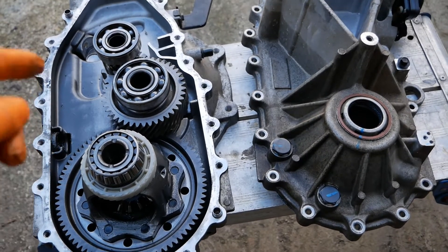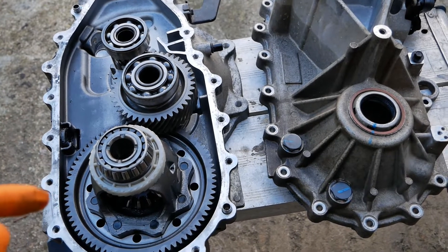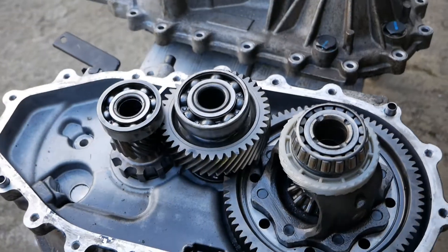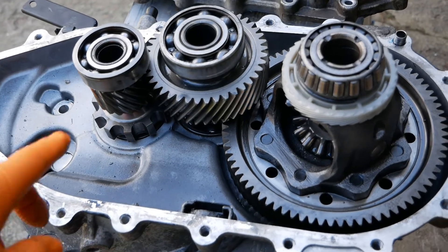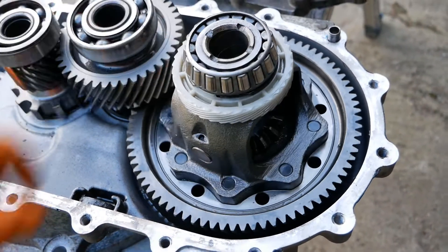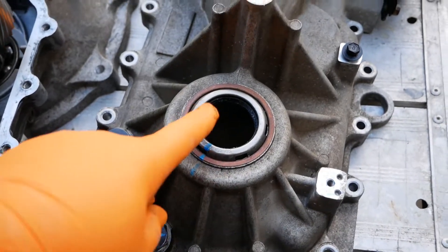I have a feeling the same gearbox is also in other Kia and Hyundai EVs. But then all other manufacturers would have a very similar gearbox — they're all doing the same job. It is simply stepping these gear sizes up to get that reduction in speed at your driving wheels.